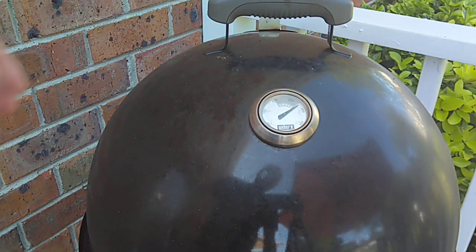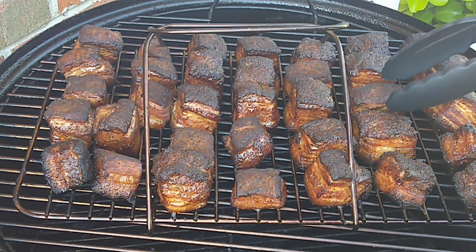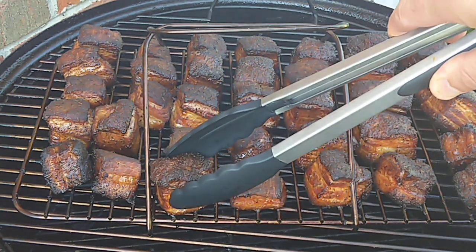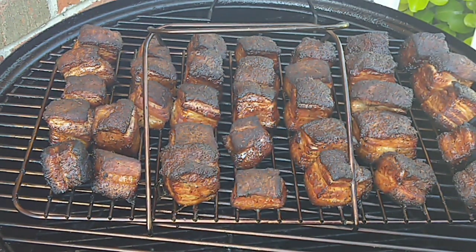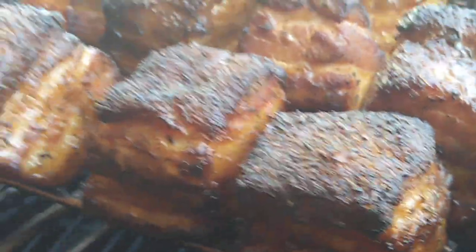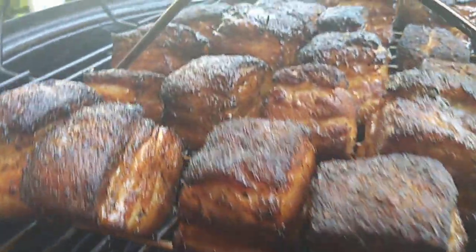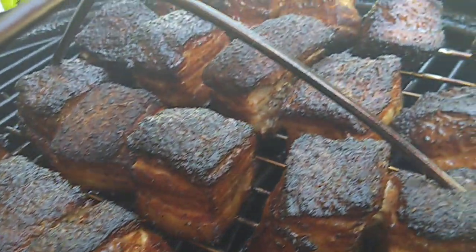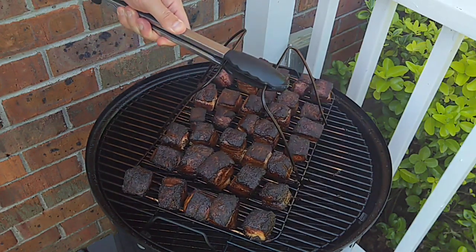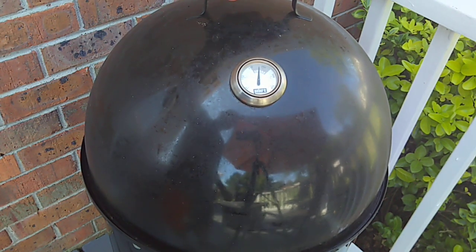Been on about two hours and 15 minutes. Let's take a look — we're still holding 275. Picking up some nice smoke, looking pretty good for sure. We'll give these about another 45 minutes to smoke and then we'll get them in a pan and get them braising.